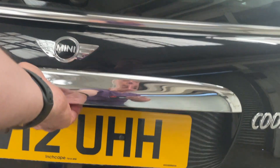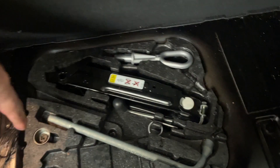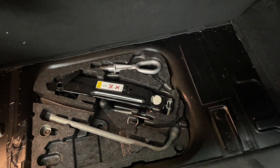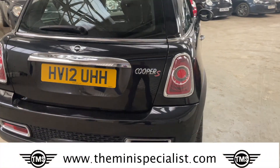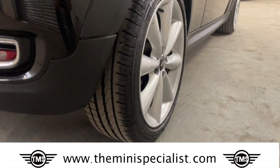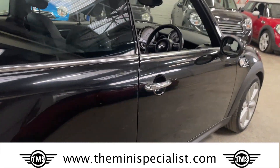Open the boot — the parcel shelf is present. Under the floor here we have the locking wheel nut that's present, and the jack for the car. The car is on run-flats, so it doesn't need a repair kit. Coming round to the driver's rear quarter — great tyre, refurbished wheel, no damage to the side that I can see.